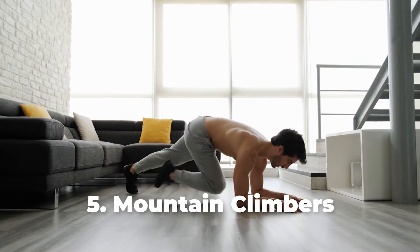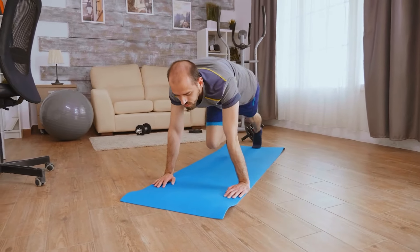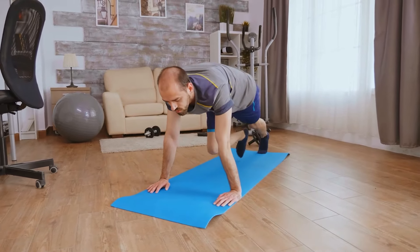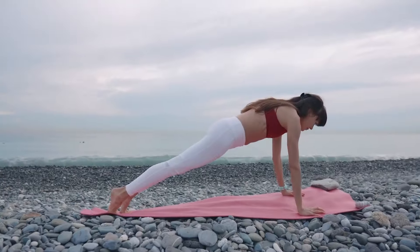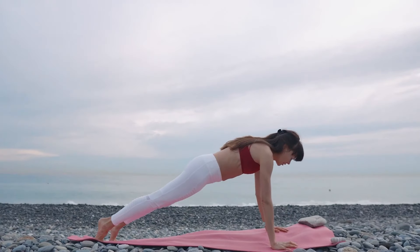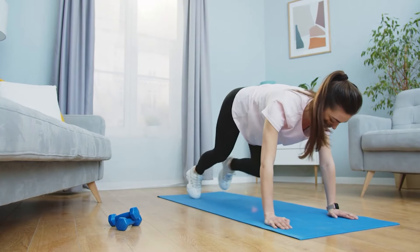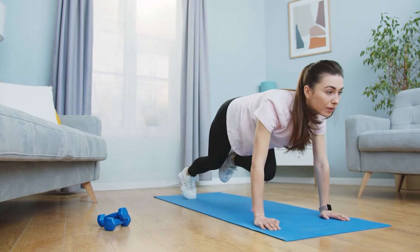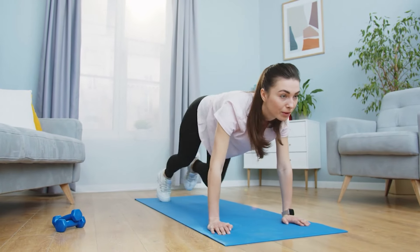Number 5: Mountain Climbers. For this exercise, start by getting into a plank position, making sure you're distributing your weight evenly between your hands and toes. Ensure to keep your hands shoulder width apart with your back flat and your abs engaged. Next, pull your right knee into your chest as far as you can, then switch legs, pulling one knee out and bringing the other knee in.